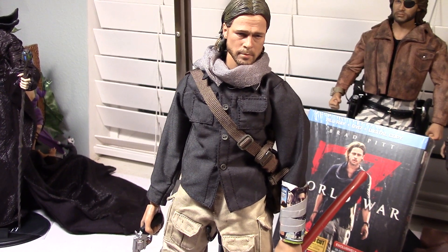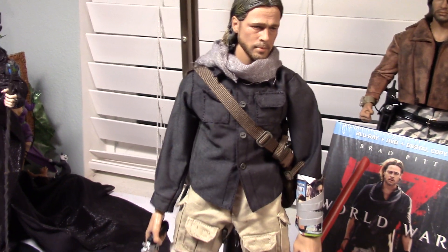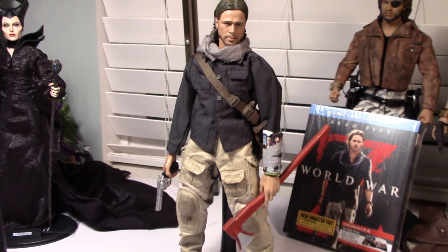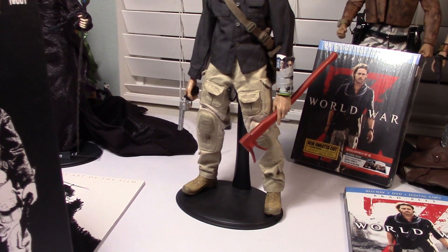A great kit. The kit cost about 80 bucks and the body ran me 20, so overall the cost of this figure was about 100 bucks. I think it's not too bad for that price. He also comes with that axe, if you were wondering.